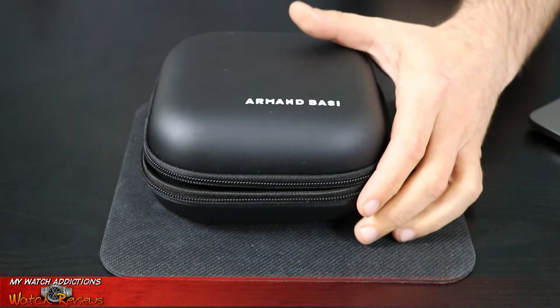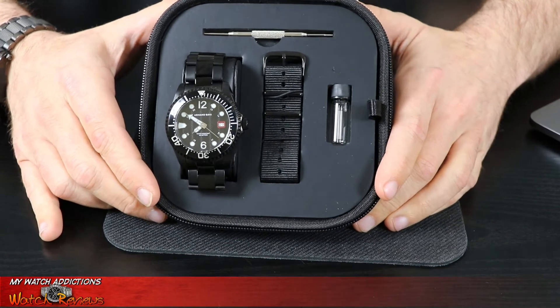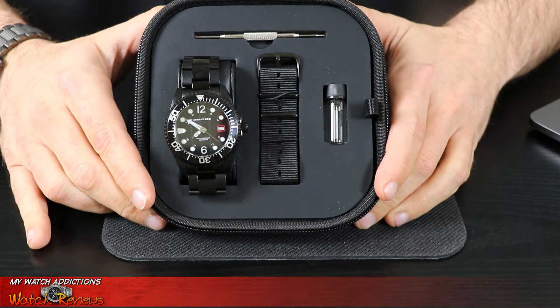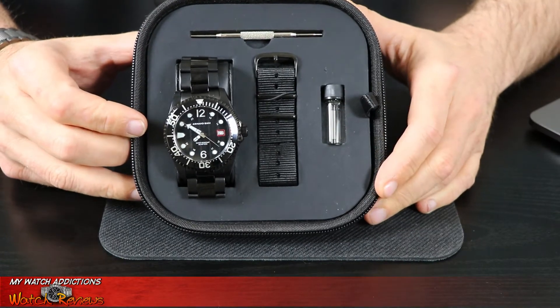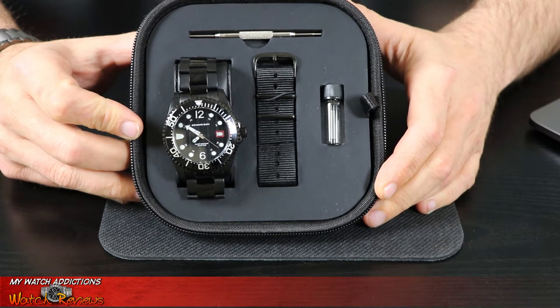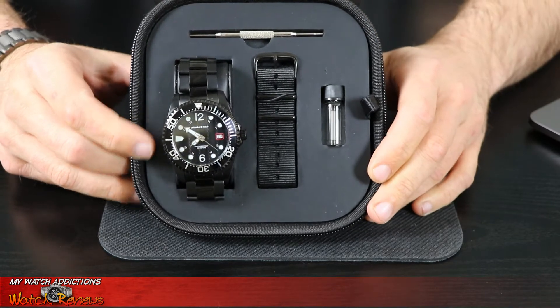Taking a closer look, it's a pretty neat watch case. Opening it up, inside the Arman Bassey comes with the metal band already on the watch, and then typically a matching NATO strap. In the case you also have a strap-changing tool to get the metal band off and put the NATO strap on, as well as some extra pins in case you bend or lose a pin in the strap-changing process.